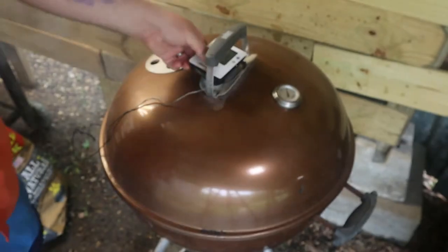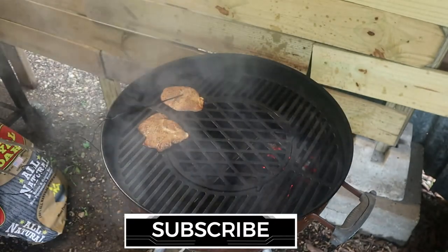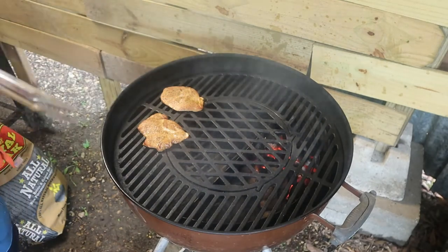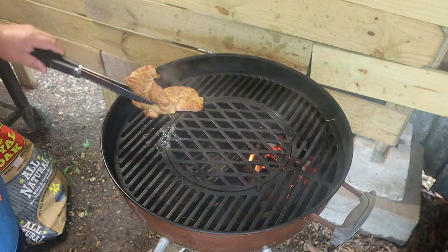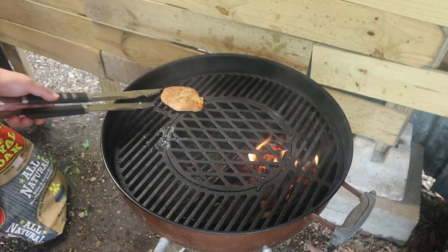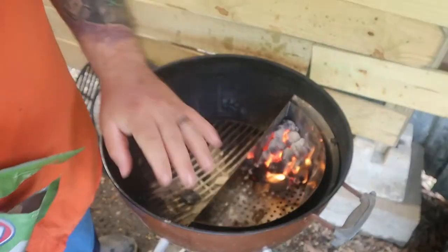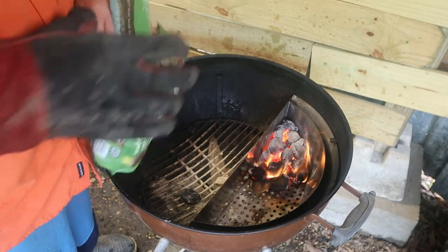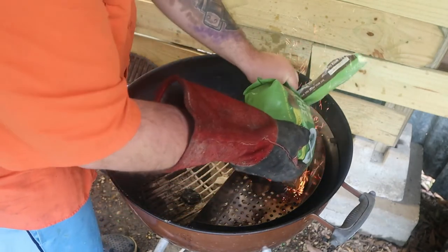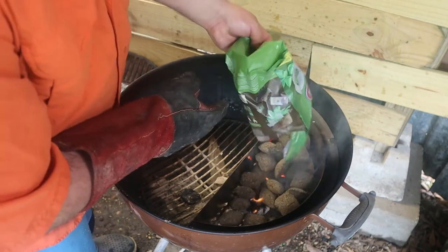Alright, we've hit temp. Chicken looks nicely cooked, so pull them off and get our grill ready and set for the next round. I've got some charcoals lit, ready and set to go. Going to go ahead and put the basil, sage, and thyme on there. Again, dumping the whole bag on.